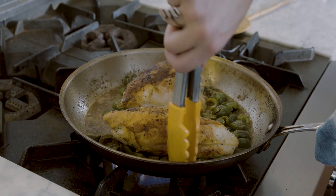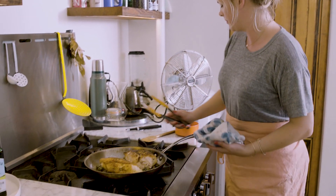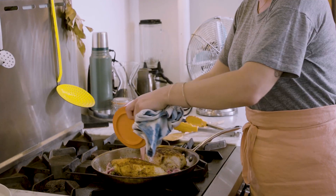My liquid is pretty much almost all the way reduced, so I'm going to take it off the heat. And I'm going to add all of my pickled red onions and any liquid that's also in there.